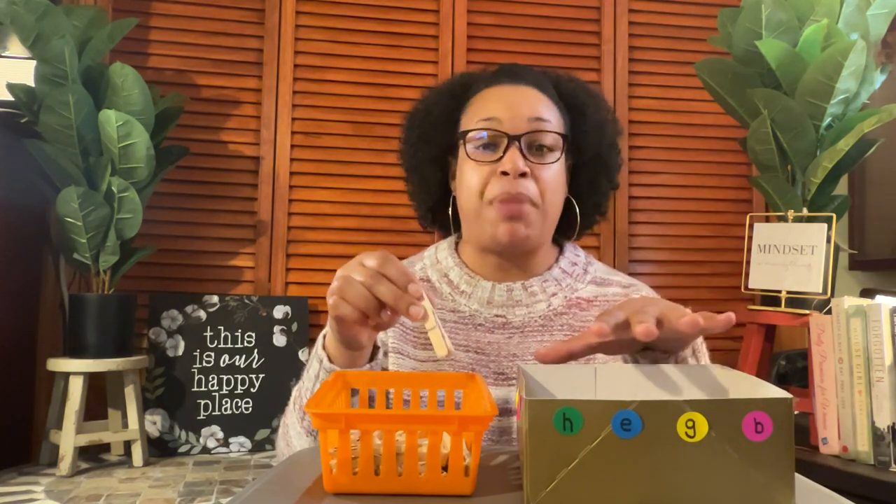You can use a shoe box or a gift box — it doesn't have to be a big decorative box, just a simple shoe box or gift box will work for this activity. This activity is really good for your child's fine motor and sensory development.